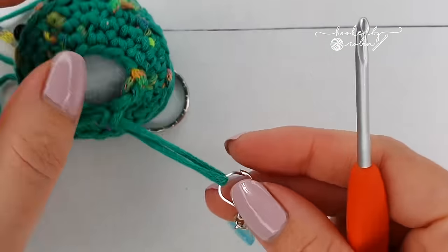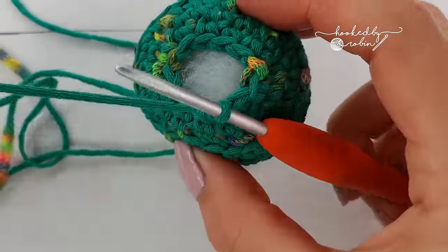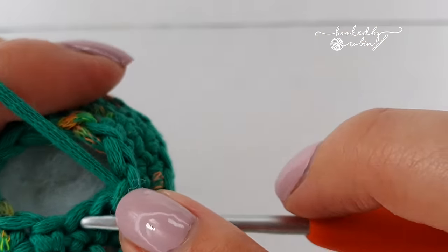For the final round, you're going to do an invisible decrease six times, so you'll end with six stitches.